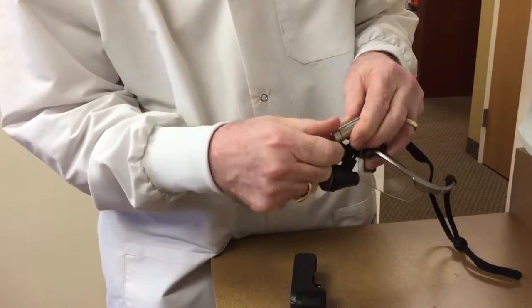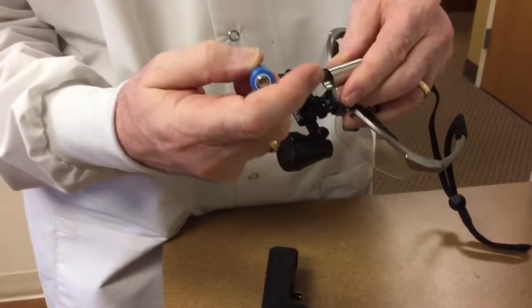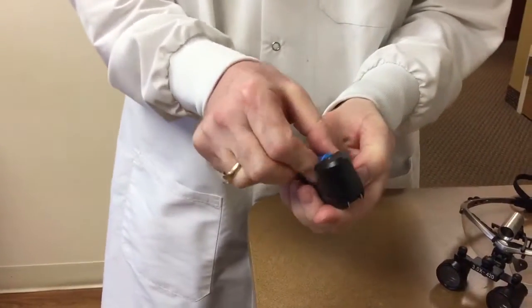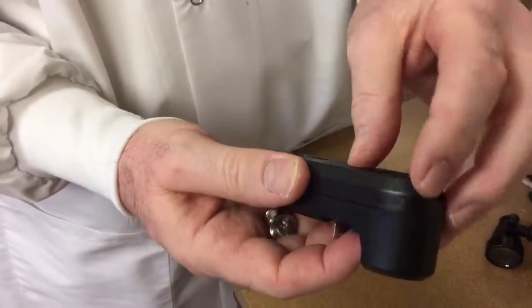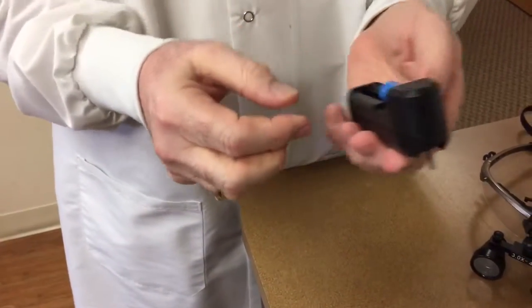You unscrew this totally. Remember, when you take the battery out, the plus side always goes towards the front. When you put it in the charger, same thing — the plus side always goes towards the front. Then all you need to do is plug this into your outlet and you're ready to go.